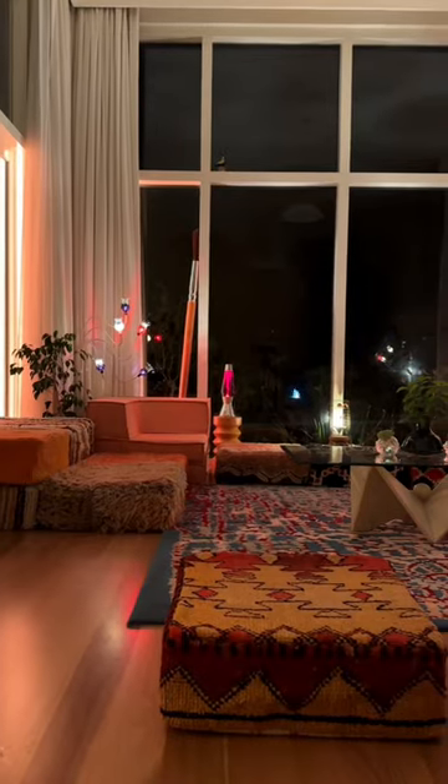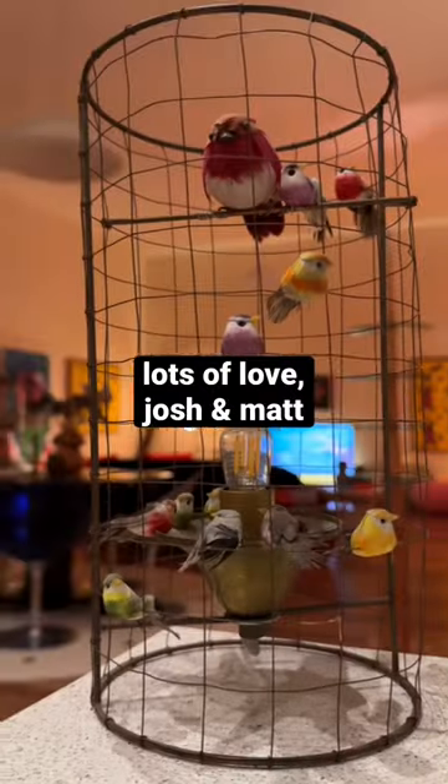We've been on the lookout for an art lamp for this room, and think this one complements the area beautifully. Lots of love, Josh and Matt.